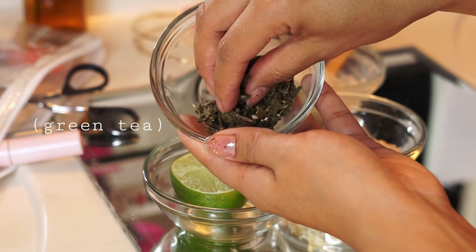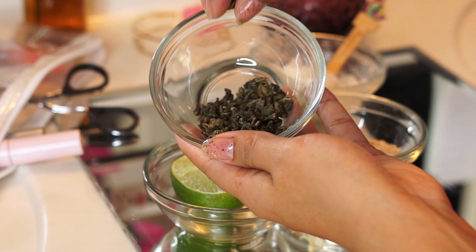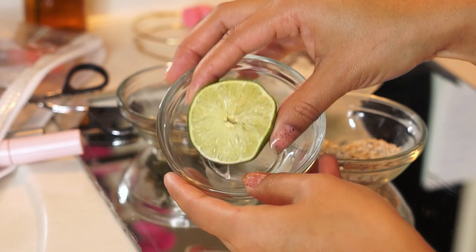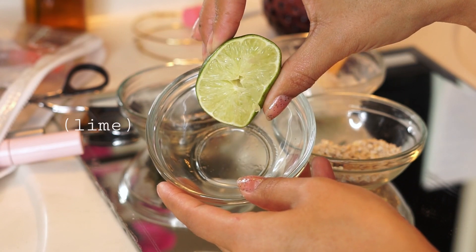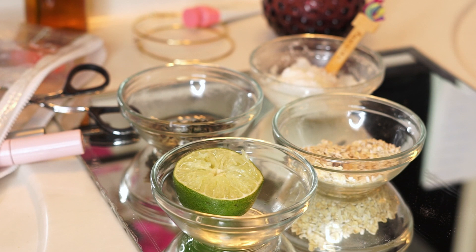Next is green tea. You do need to steep your green tea before starting this — I'm showing you the dry version here — but green tea is really great for reducing irritation, redness, and swelling. And a little bit of lime. Lime has great anti-aging properties and a lot of vitamin C.